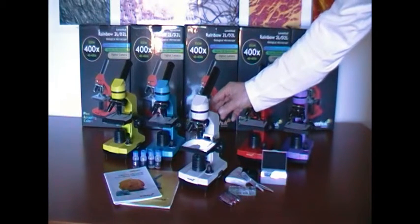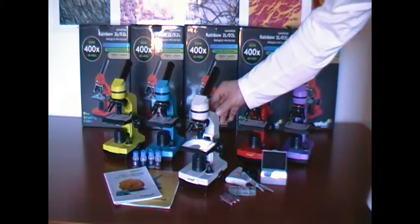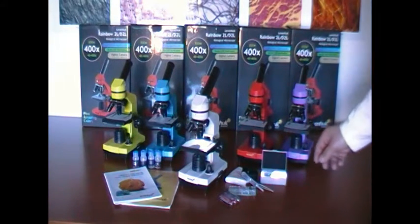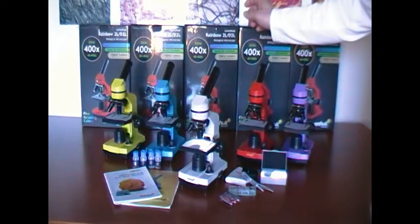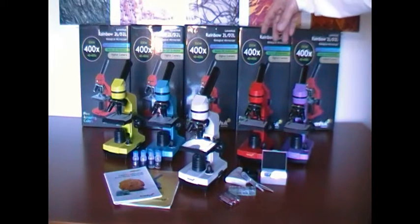Hello. I would like to introduce you to the Levenhuk Rainbow 2L microscope. This microscope is a biological one. The magnification power of this microscope is 40x to 400x. We offer it in these five colors.